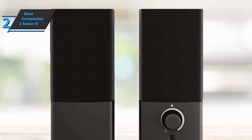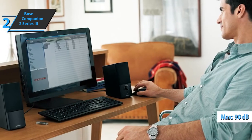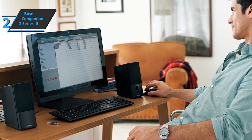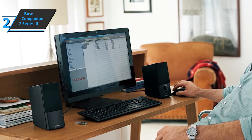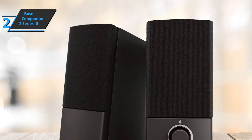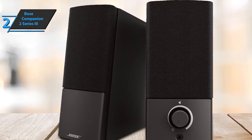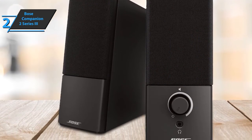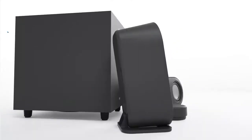At maximum volume, they produced an undistorted 90 decibels. Bose recommends adjusting your computer volume to 75% and then controlling the volume using the dial on the right speaker. There is no support for Bluetooth or USB-C, which are features found on many recently introduced speakers. However, when it comes to sound quality, you get what you pay for. If you have enough funds for this beast, we say go for it.